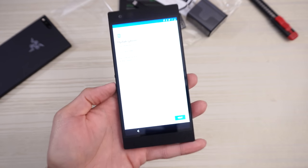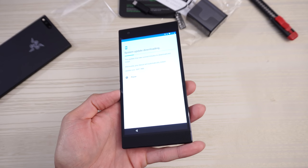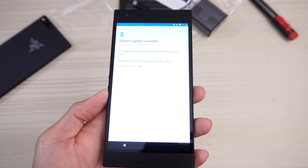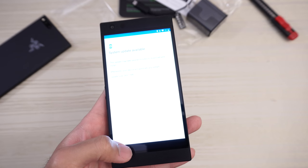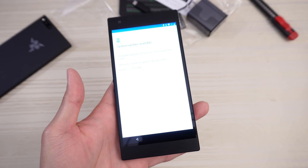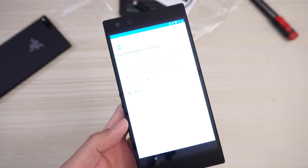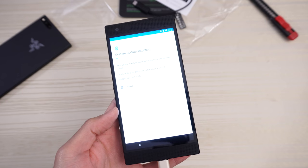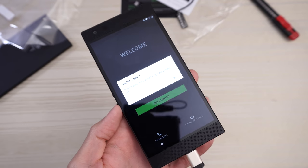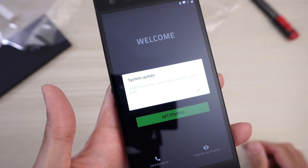It says update phone. System update downloading. Battery too low to install the update — so it looks like I'm gonna have to charge this up. I'm gonna decline the update for now. I guess I have to update it — so I had to plug the phone in. System update installing. So I let the phone do its thing, and that actually took around 15 minutes. Finally it's updated. Razer Phone 2 has successfully updated to the latest build.